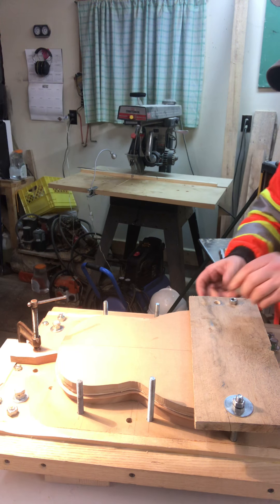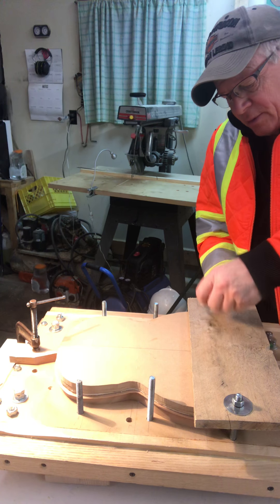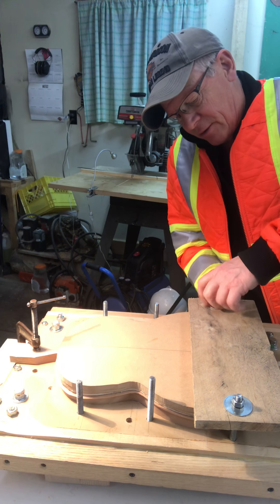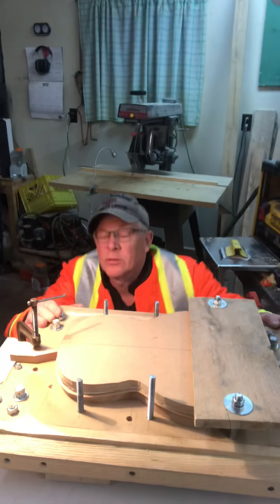I've got the end blocks all done, I'll just make sure they're okay. A bit more there. Okay, and I've still got the indexes in place. Let's get rid of my glue. And this thing is ready to go on.